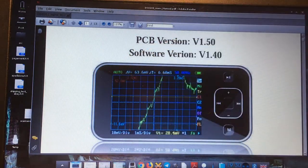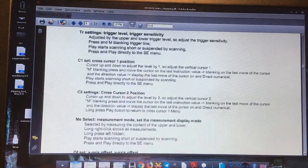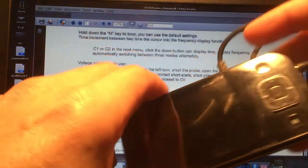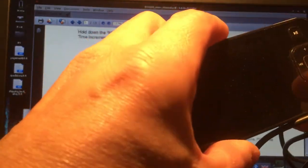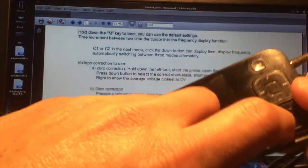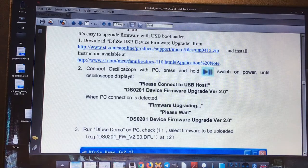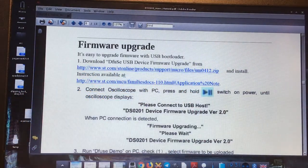The manual says the upgrade must be done using a program, because with newer versions of the oscilloscope you can just put an SD card with the firmware, hit a button, turn it on, and the upgrade starts automatically. Not with version one — version one needs to be upgraded using a program.